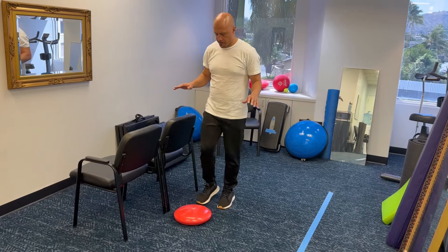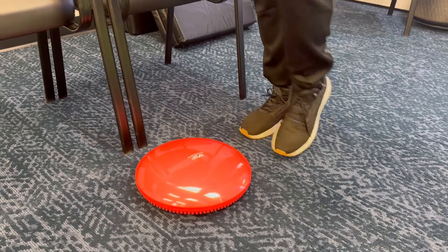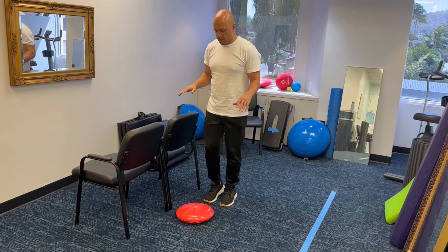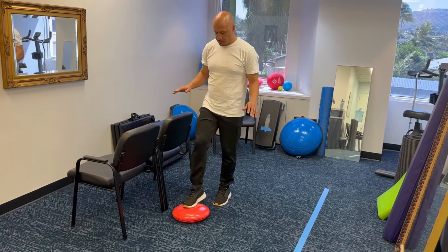Oftentimes it can take weeks, if not months, to be able to do this safely without holding on. In the beginning, it's fine if you hold the countertop just to kind of get the understanding of the movement. As you get better, you can just hold on with one finger. But ultimately, what you wanna do is to do 10 reps on each leg without holding on.